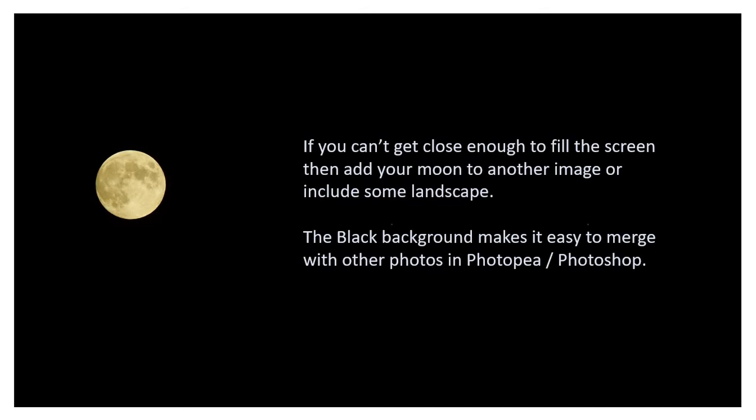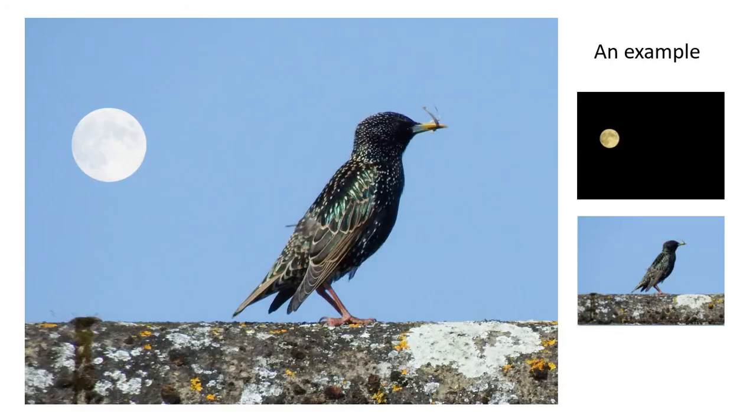Most of the time you're going to find you can't get that close — your camera's not going to be up to it unless you've got special equipment — and you're more likely to end up with something like this: a small moon, nice and sharp, but in a big black screen. That big black screen makes it quite easy to merge with other photos. So this starling and this moonshot — the moon is maybe 20x zoom and the bird was sitting next door on the roof. It was the full moon at maybe 50x and I couldn't see any of this detail on that bird. It was a starling from its shape, but I couldn't see the green on its wings or the spots — I could just see the shape as a silhouette.